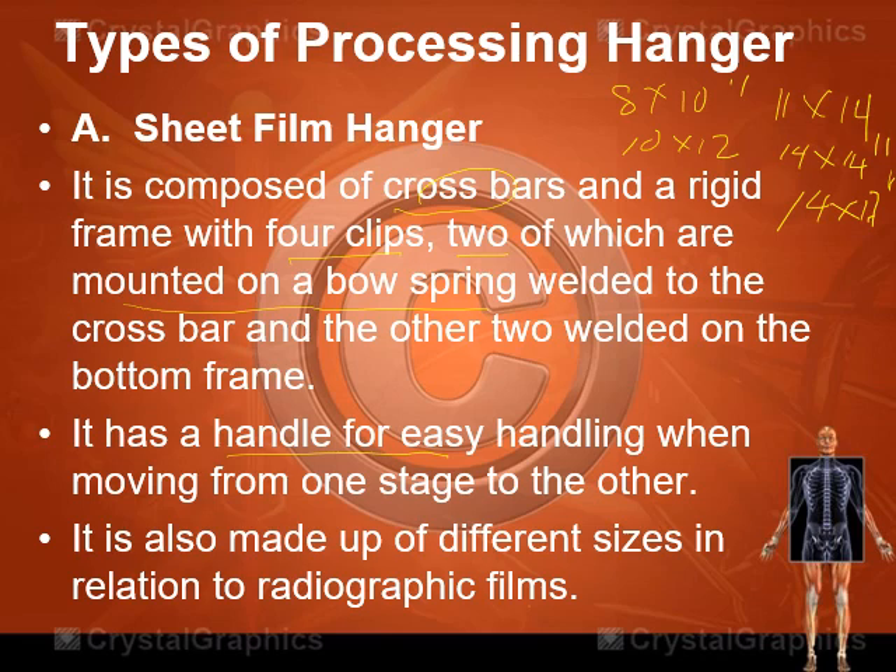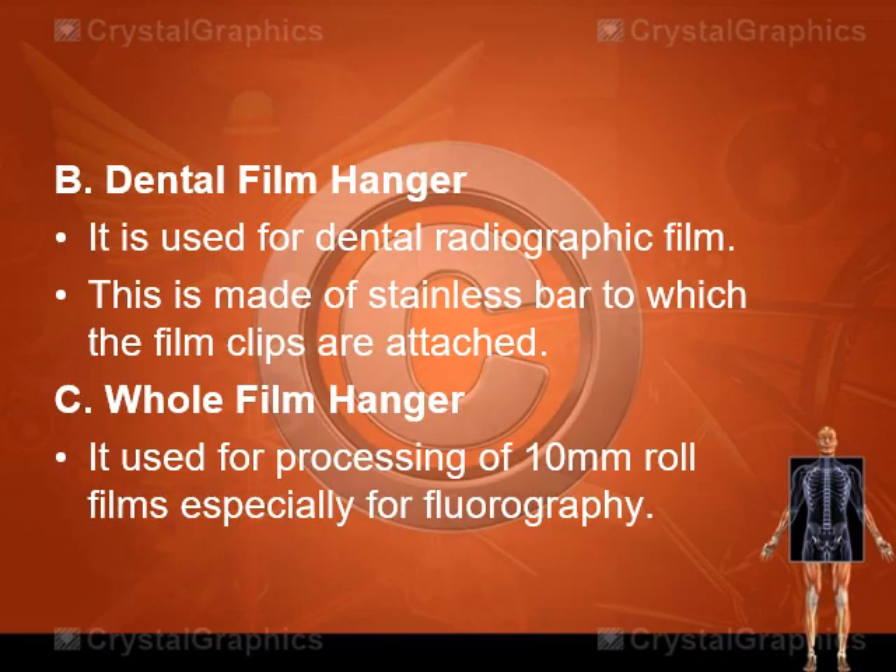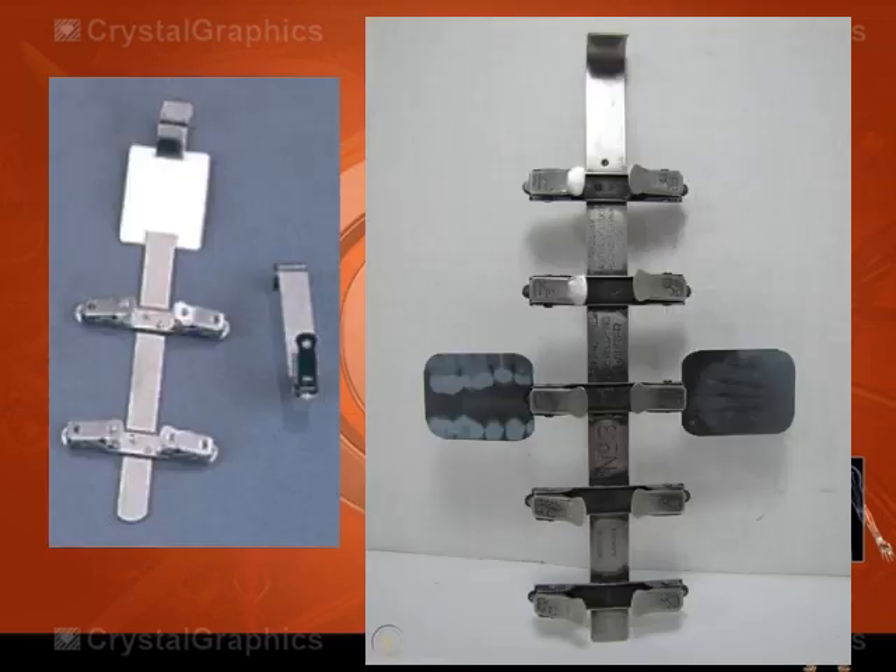We also have six sizes of cassettes. These are examples of hangers — clips at the upper part and clips at the bottom part. Another type is the dental film hanger, used for dental radiographic films, also made of stainless metal with film clips attached. We also have the roll film hanger, used to process 10mm roll films especially used in fluorography. Because dental films are very small compared to standard films, dental film hangers are correspondingly smaller.